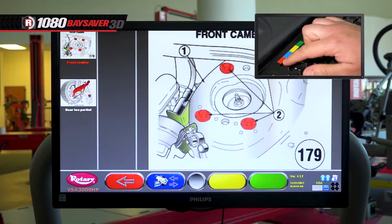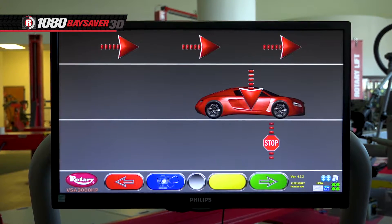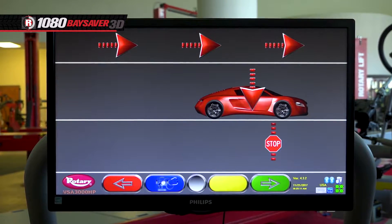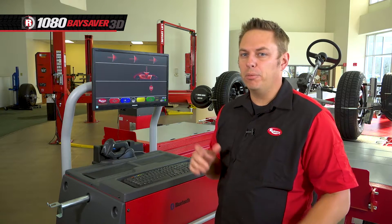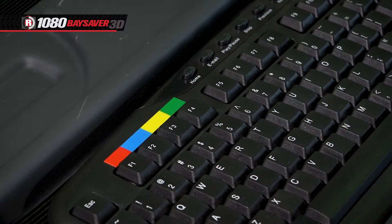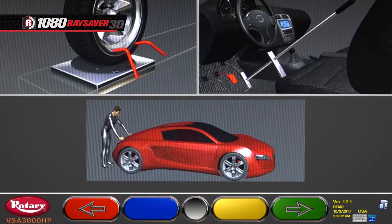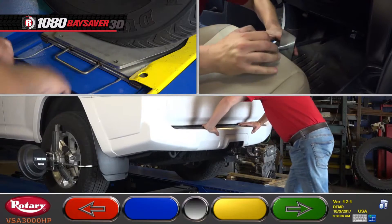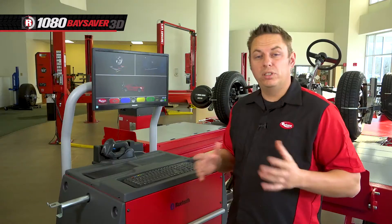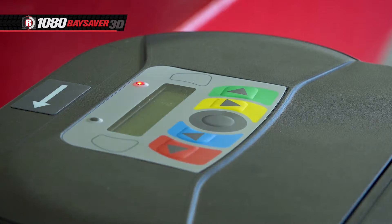To go back, hit the red button, then hit the green button to continue forward. The next screen that pops up is for rolling compensation, but you can bypass this step for most vehicles by hitting the green button. Now you'll see animations walking you through the final setup of unlocking the turn plates, applying the brake depressor, and jouncing the car. Once done, hit the green button on the keyboard or on the measuring head to move forward.